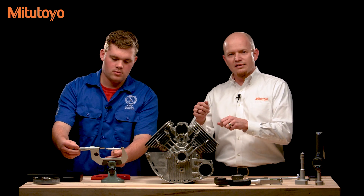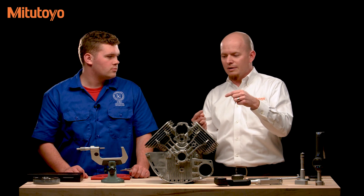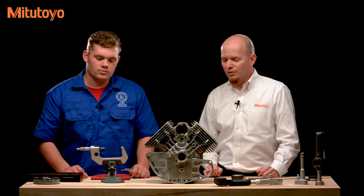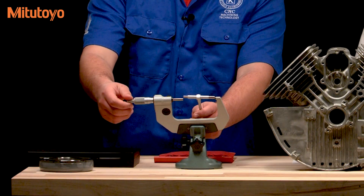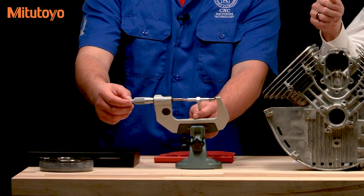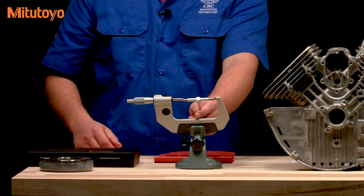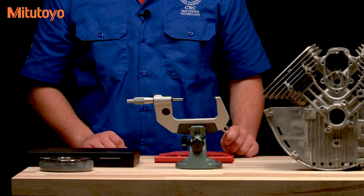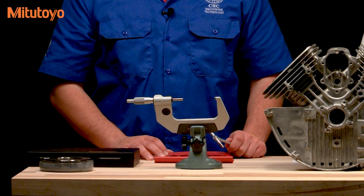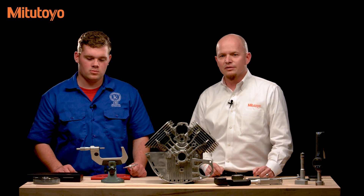After you've locked it down, swing it back and forth again to make sure you've picked up the actual diameter. If you feel it catching, that means you've probably locked it down at a false large reading and are not measuring the actual diameter of the bore. After that, take it to your micrometer and measure the telescoping gauge. Make sure you're picking up the maximum reading as it's set in the micrometer — if it's at a slight angle, you'll get an inaccurately small dimension.